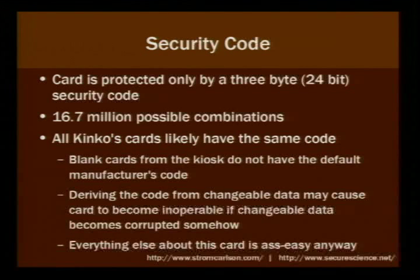The card's data is protected by a 3-byte security code — 24 bits — giving 16.7 million possible combinations. My basic research led me to believe that all Kinkos cards probably have the same code, because the blank cards from the kiosk don't have the manufacturer's default code, which is six Fs in a row. The code could theoretically be derived from changeable data on the card, but everything about this card is just really simple, so why would they bother?